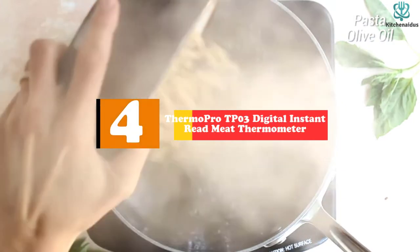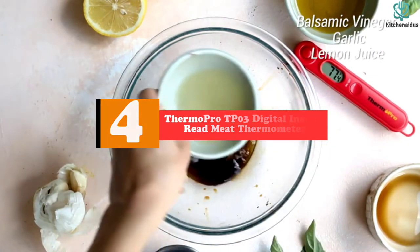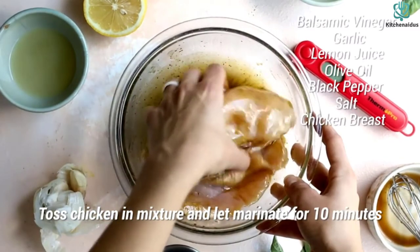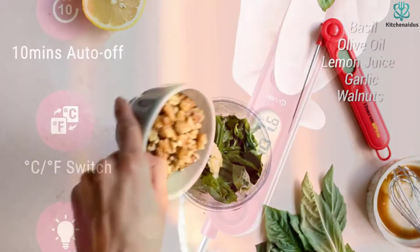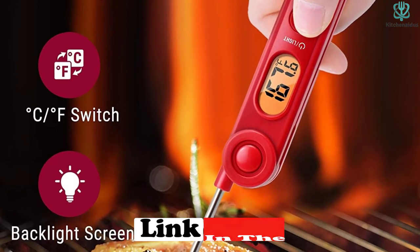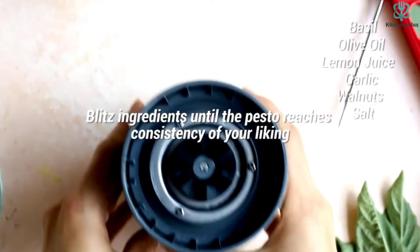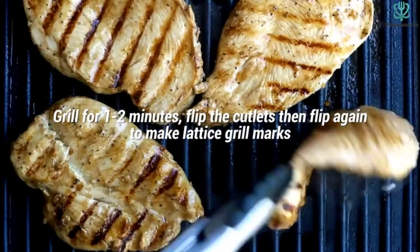Moving on at number 4, we have the ThermoPro TP-03 Digital Instant Read Meat Thermometer. The ThermoPro TP-03 takes the cake for a high-performing probe at an unbeatable price point, nearly half its competitor's price. This thermometer continually outperformed its listed measurement accuracy of 0.9 in everyday cooking duties and lab tests. In both our high and low temperature tests, we noted a much more remarkable precision of 0.3 — three times better than advertised. This probe was consistently clocking in at under 4 seconds, making it the second fastest in testing to read a stable temperature.